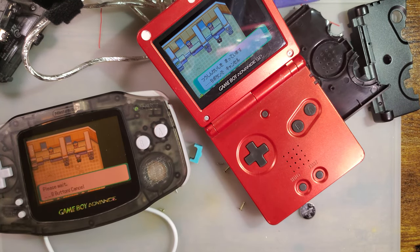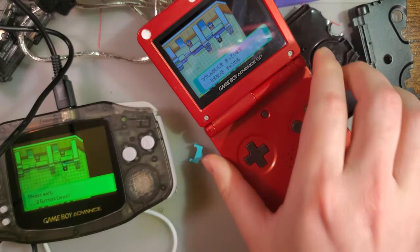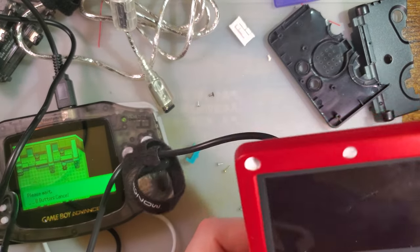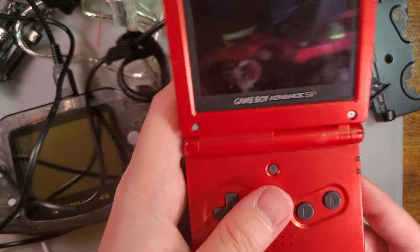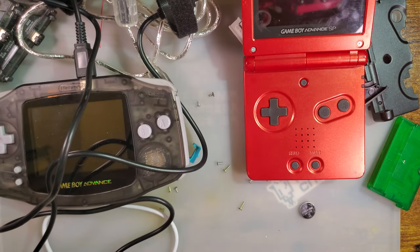That is actually how the Game Boy Advance supports multiple players — because Game Boy link cables are wired differently. Like I said, I wasn't going to test it, but let's test it.